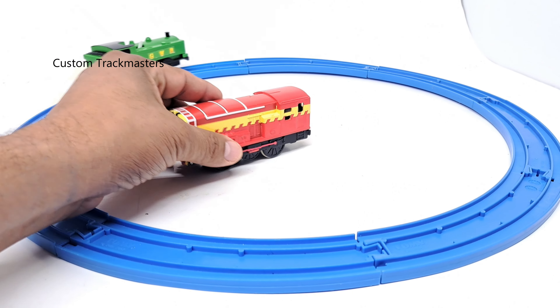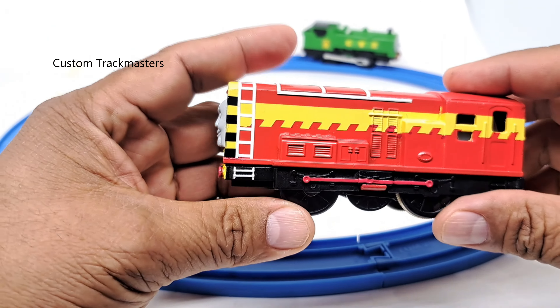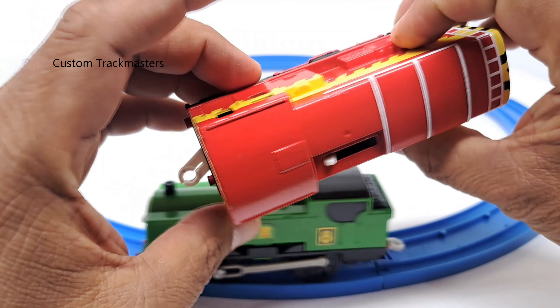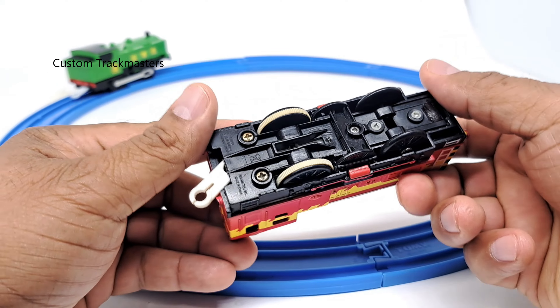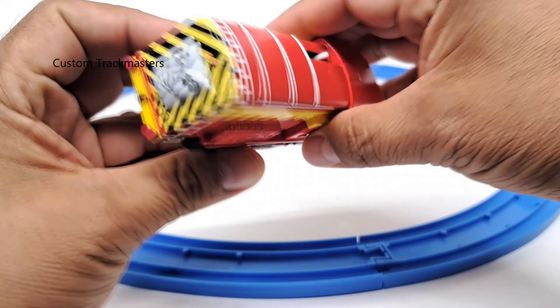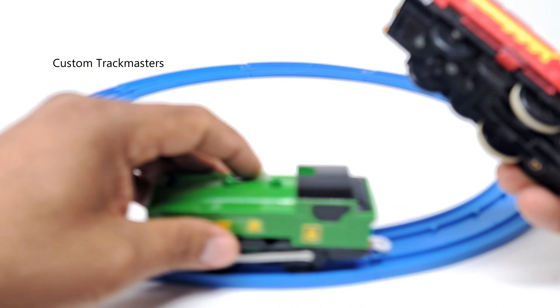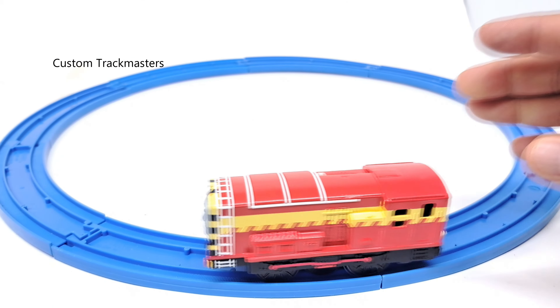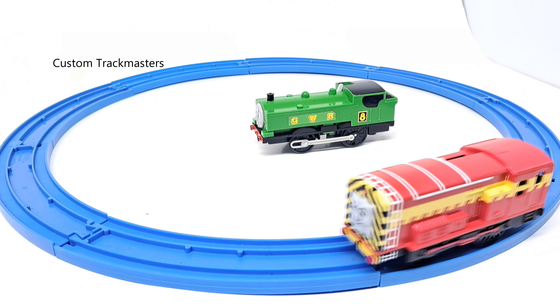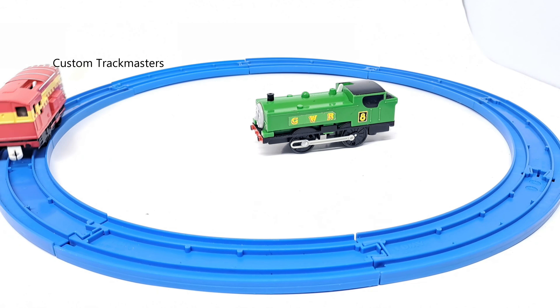We also have a custom model, Mainland Diesel. This is also 2009 Mattel. And this model runs pretty good too. There is the Mainland Diesel working awesome.